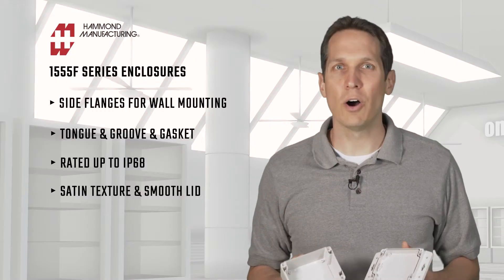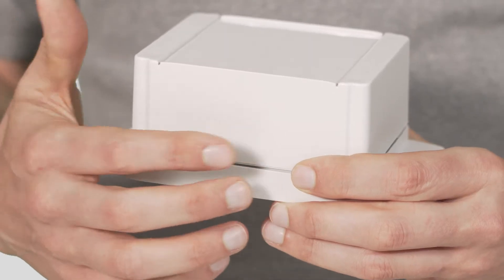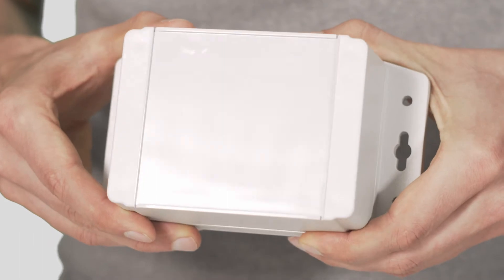With the tongue and groove gasket, all 1555 series enclosures are rated up to IP68. This also has a satin texture on the side with a smooth portion on the top to make it easier to mount whatever you need on the front.